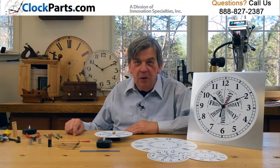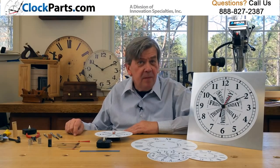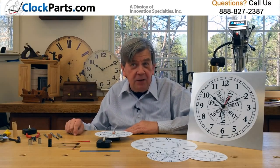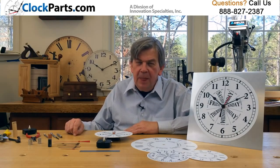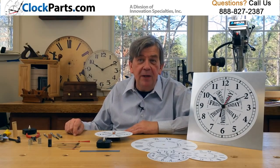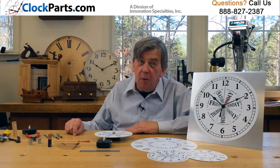Here's a practical new quartz movement that will solve a common problem. It tells normal everyday 12-hour time, plus the day of the week. It's perfect for those senior moments or other situations where knowing the time and the day of the week is important.